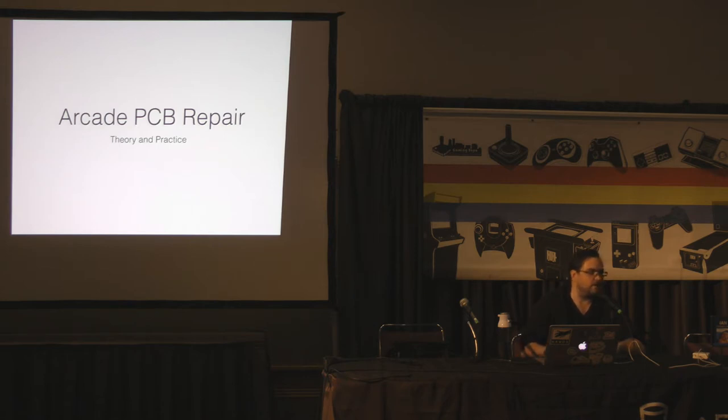It's mostly pre-JAMMA. JAMMA didn't happen until the mid-80s, so everything was unique at this time. I was working on these slides just up until a couple of minutes ago. Feel free to shout out any questions if you have them, and we'll just try and get through this.